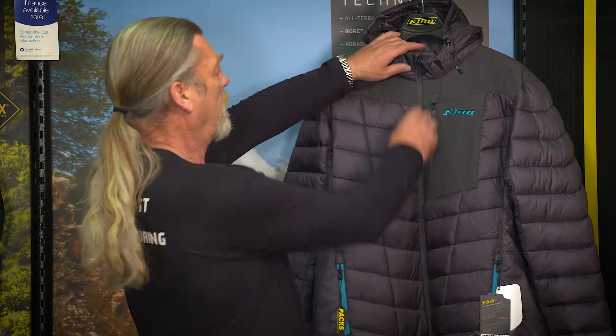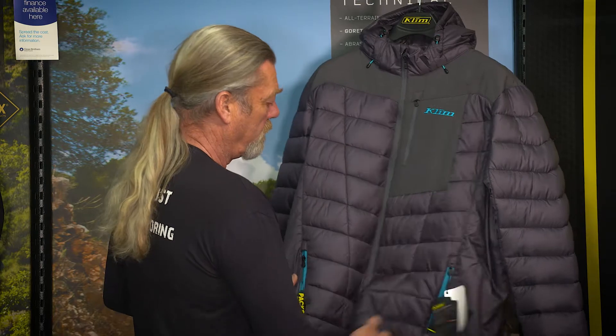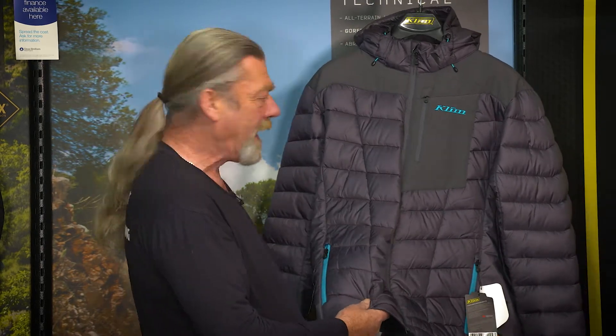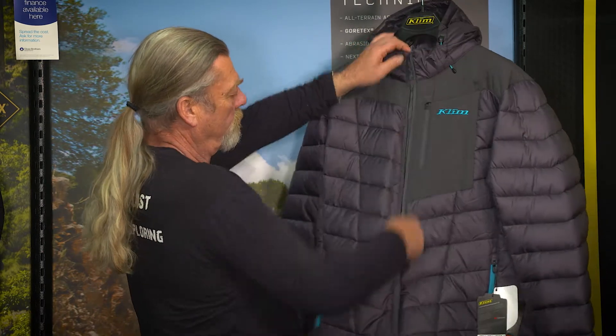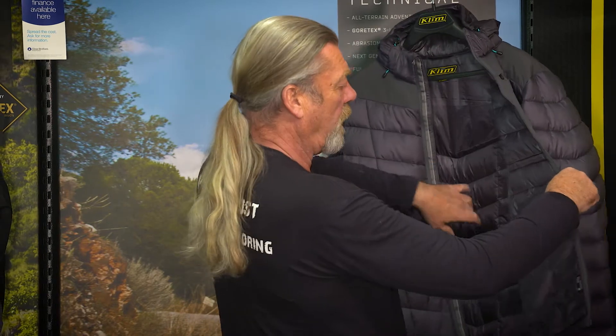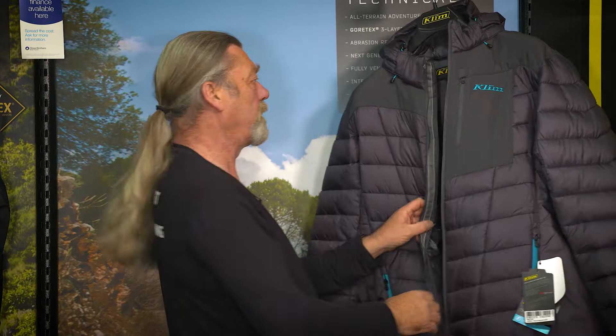Climb Torque over jacket — nice and warm. You get three pockets, it's nice and thermal, man-made not down inside. You get a vast drop pocket as it were — don't drop too much in there, you'll never get it back.